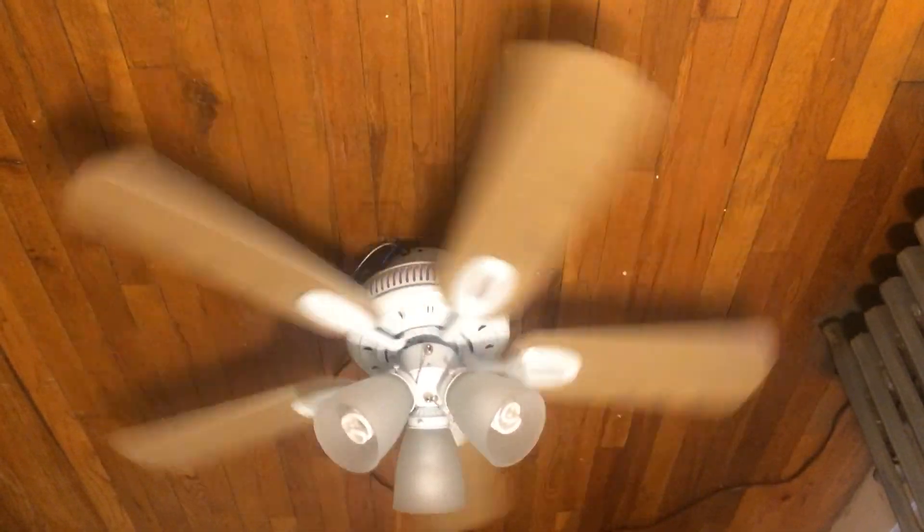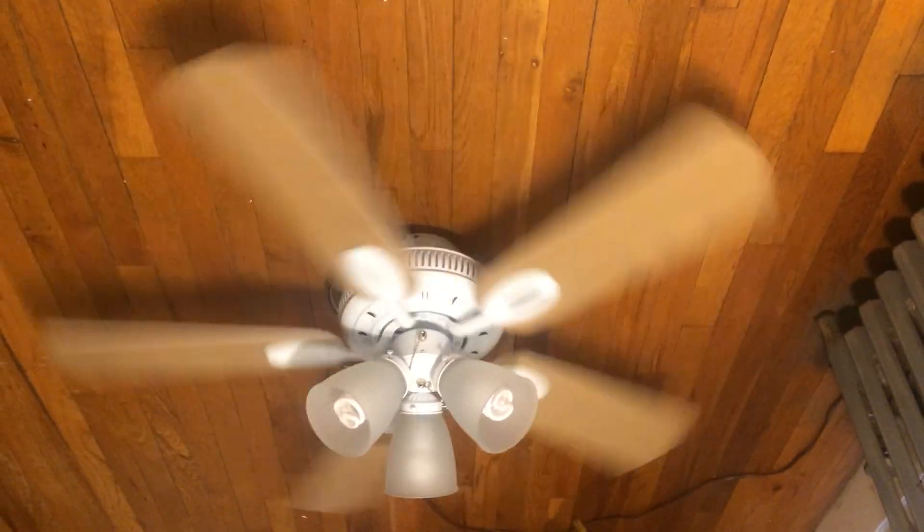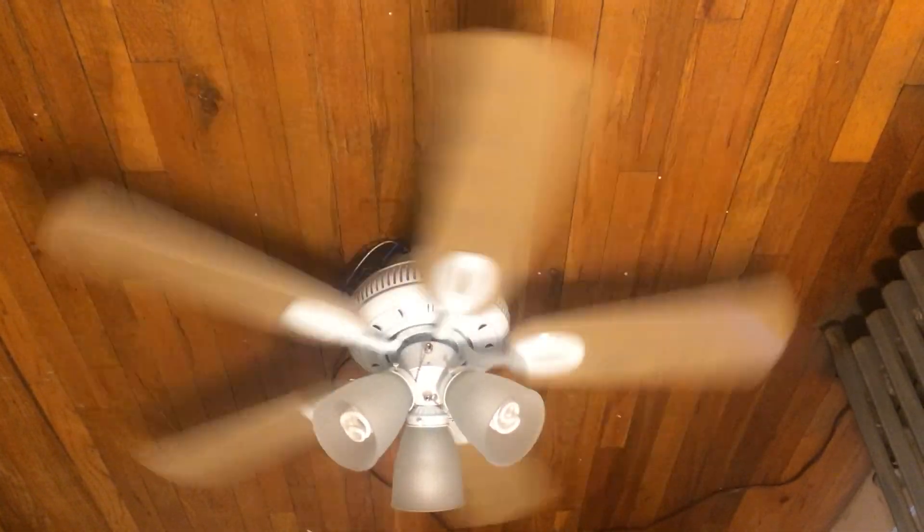I went to the Home Depot that I recorded a few times back in 2013 and 2014, and this year it's not the Home Depot that had the Dayton with bent blades that was running. This is the one that's closer to me.